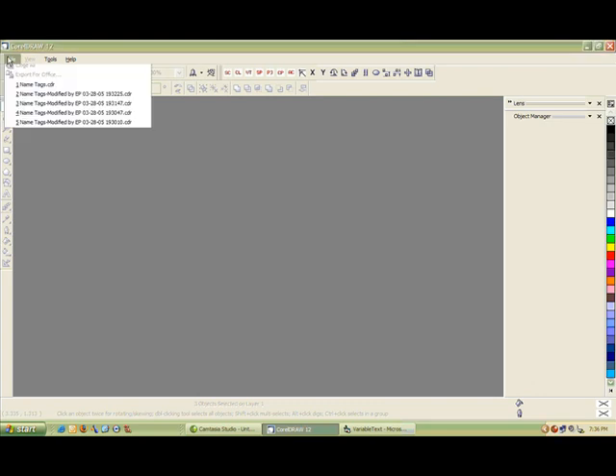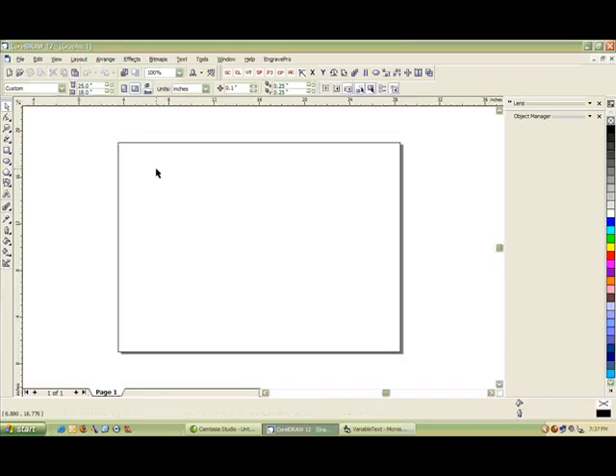Go ahead and click on the File menu, click New. Here you'll get a blank page — your page size may be different. We're going to go ahead and create 1x3 name tags with two lines on them and a logo. So the first thing I want to do is resize my page to the size of my actual name tag.